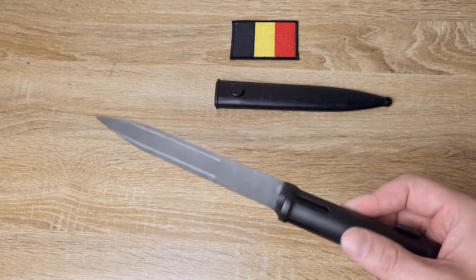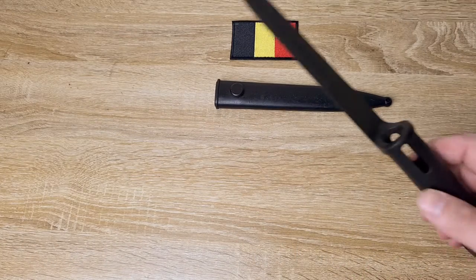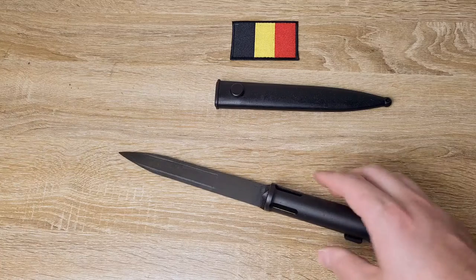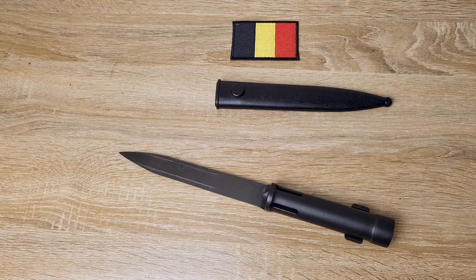Now this style of bayonet was made from 1962 onwards, and it's not clear when production stopped. They were made in the millions — there were over 7 million FALs made according to what I found online, and the vast majority, probably 70 to 80 percent if not more, would have taken this style of bayonet.